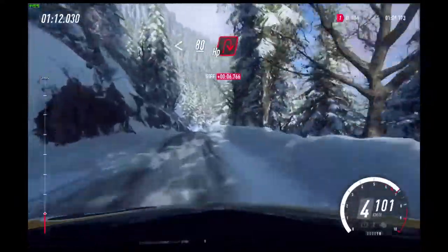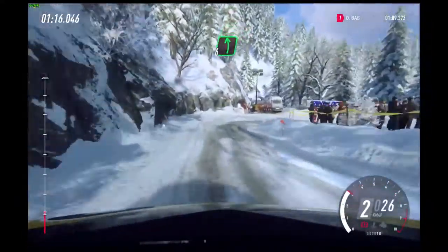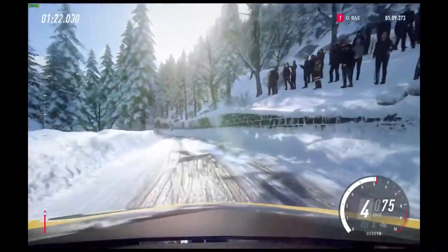Opens of a crest long. Downhill slow, slow 80. Unseen open hairpin right. Into 6 left, extra long, 80. 4 right tightens.